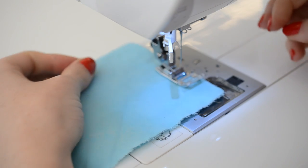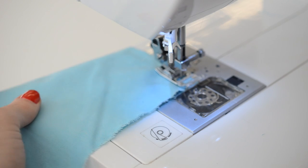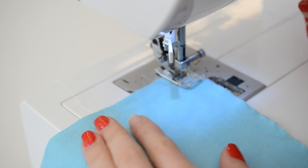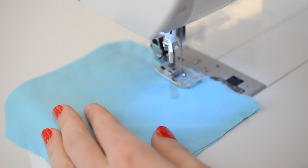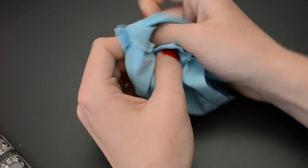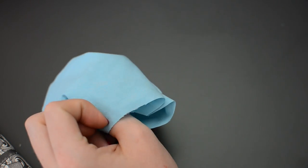First up, stitch together two squares of any woven fabric with a straight stitch on your sewing machine. To make crisp corners, leave the needle down while you lift the presser foot and pivot the fabric around the needle. Stitch most of the way around but leave an opening on one side at least three fingers wide.